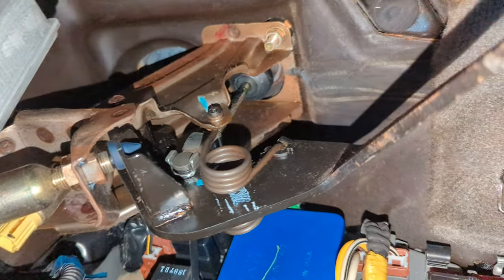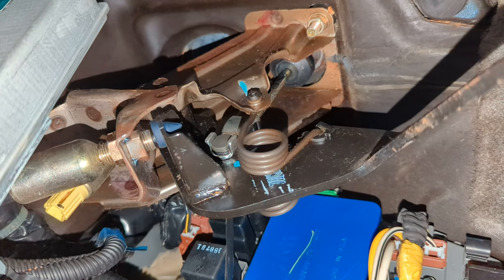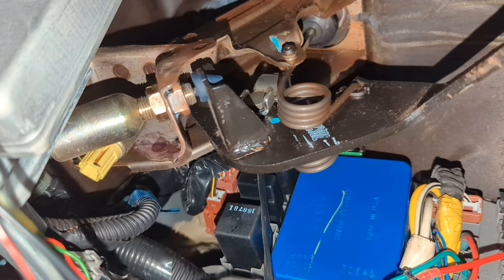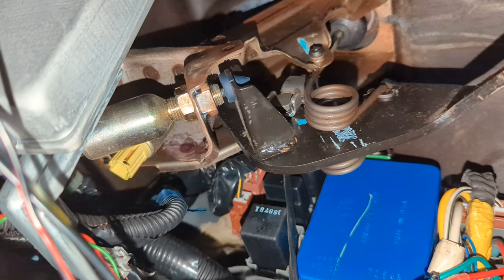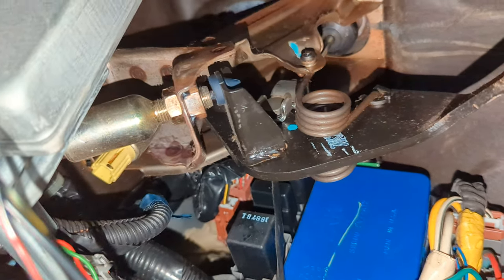Next up is adjusting the clutch pedal. When I got this car the clutch grabs super high, and I have an E36 where it grabs super low, so I wanted to make this grab lower too. I looked it up and found a forum post with a diagram telling you exactly how to adjust it. I suggest you read that and look at the diagram before you do it — it's pretty simple.